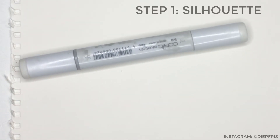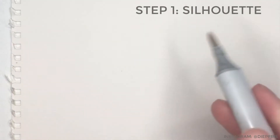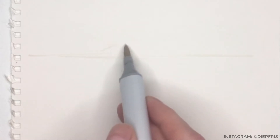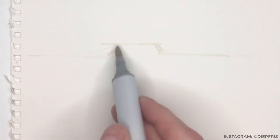Hi, and welcome to this little vehicle sketching process video. My name is Ilko Siebring, also known as Diepfriss. This video will be about sketching a spaceship orthographic front view with pen and markers. Some parts are sped up a little bit — I guess it will run for about 9 minutes.